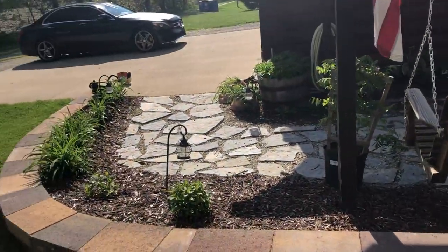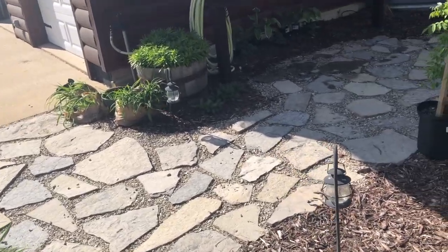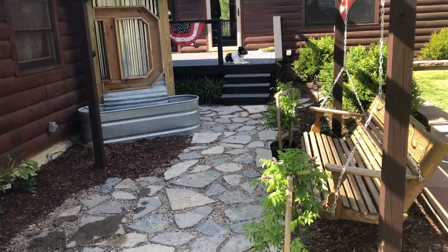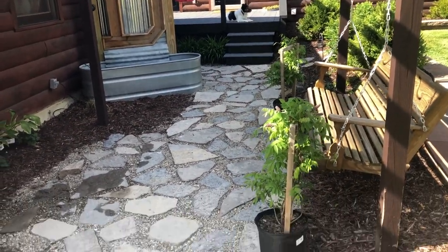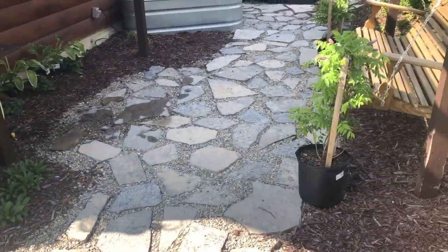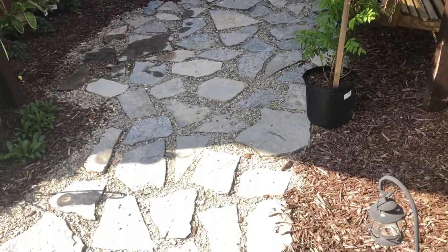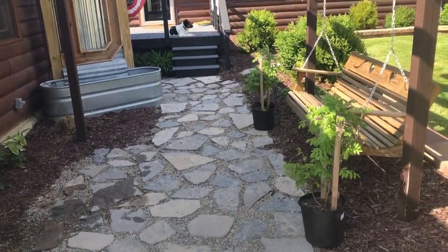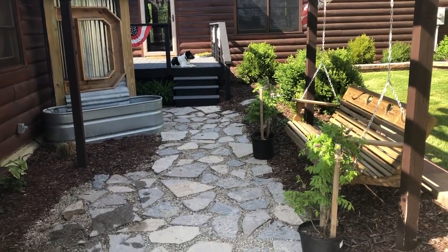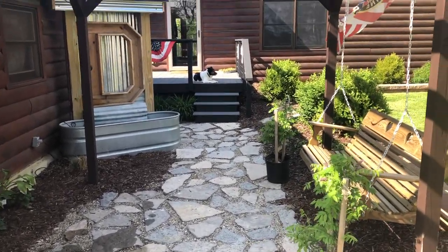We had an old patio here — I'll roll in pictures if I have them. It was basically just an old 12 by 12 square. I gave all those pavers to my buddy Jonathan — his channel is 'Always Up Too Late,' you should go check him out. So we went ahead and put in this flagstone. I filled it in with 304 crushed stone with some limestone dust — I basically just swept it in between the stone. Really nothing to it.